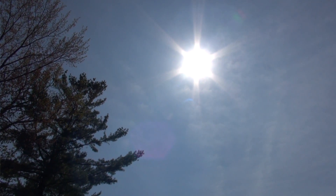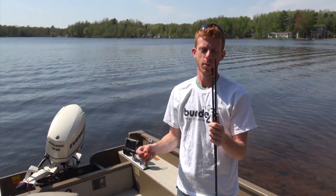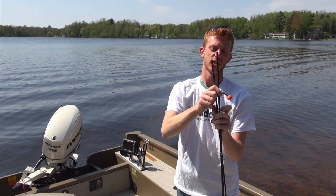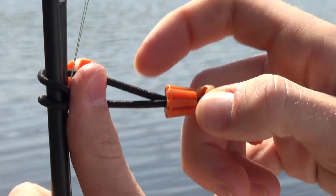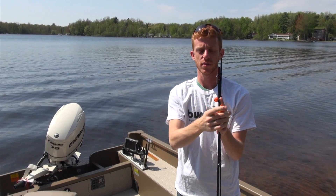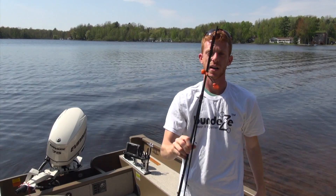Unlike rubber bands, Bundese is UV resistant, much more durable, and they float. One of my favorite ways to use Bundese is simple — just wrap the ball around whatever object you're trying to fasten, slip it in between those two cables, then pull the slide collar and it's secure. It's not going anywhere.